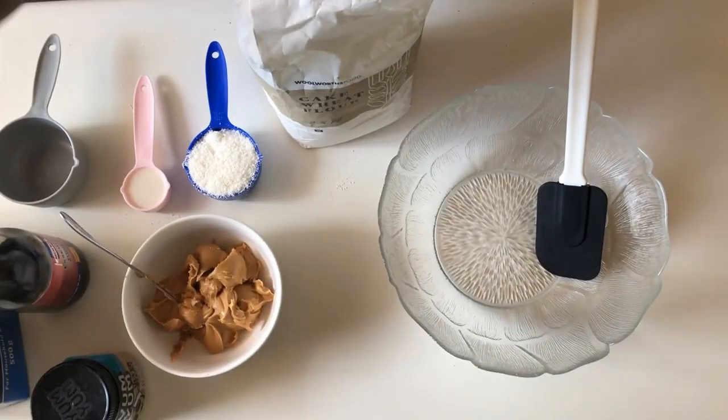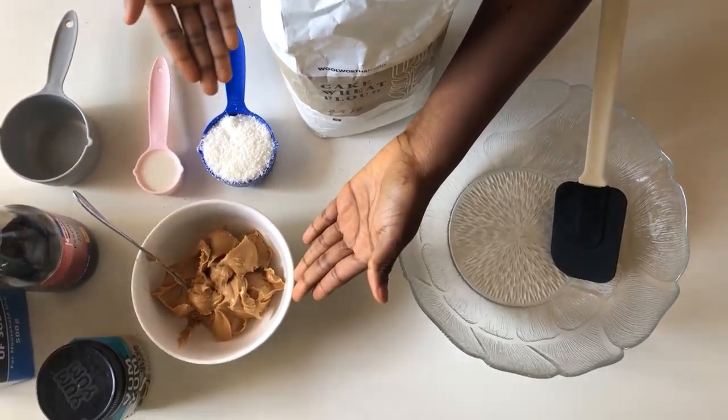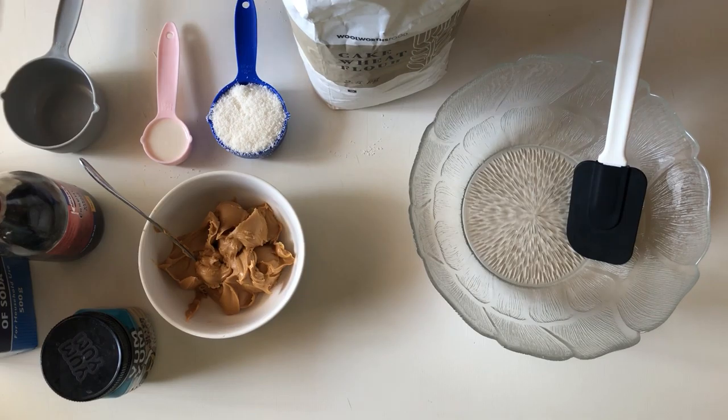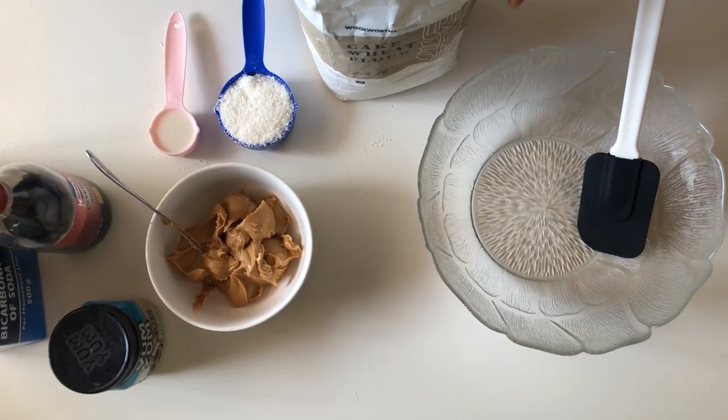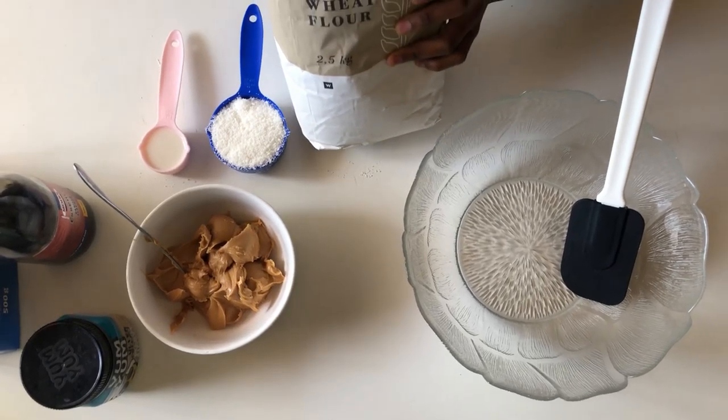Hey guys, hello hello, welcome back! Today I'll be showing you how to make seven ingredient, one bowl peanut butter coconut cookies. I hope you're interested so you can keep watching.